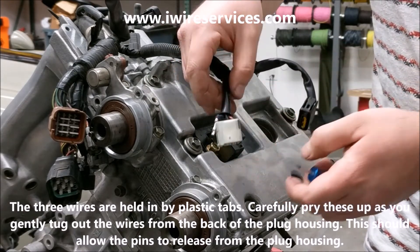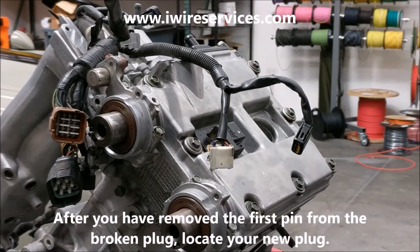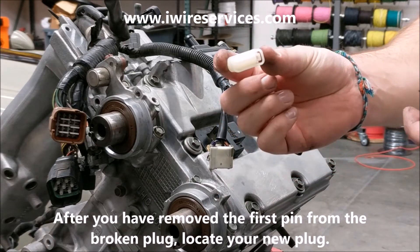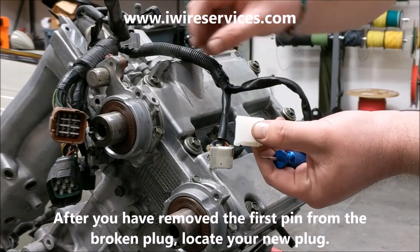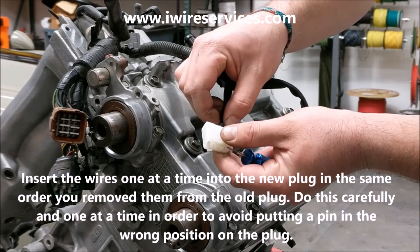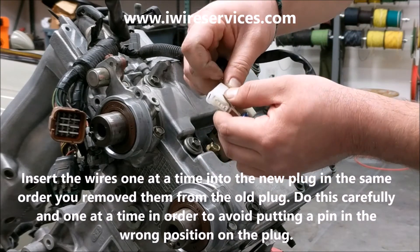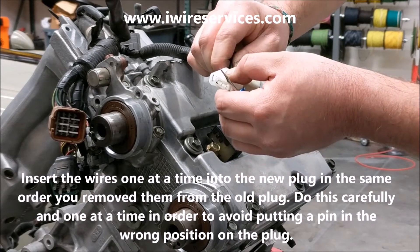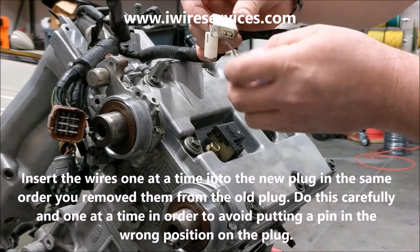This way you know where each wire goes. Once you've removed the first pin from the broken plug, locate your new plug. Insert the wires one at a time into the new plug in the same order you removed them from the old plug. Do this carefully and one at a time in order to avoid putting a pin in the wrong position on the new plug.